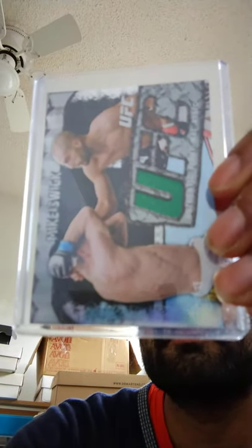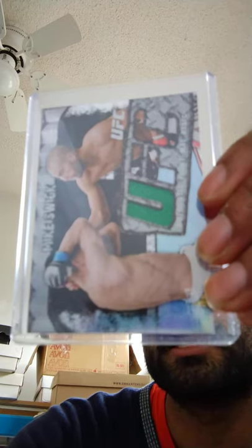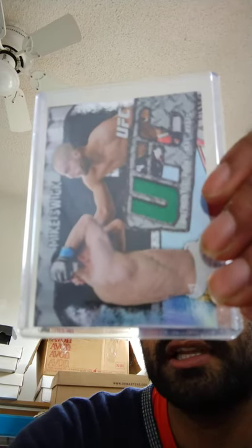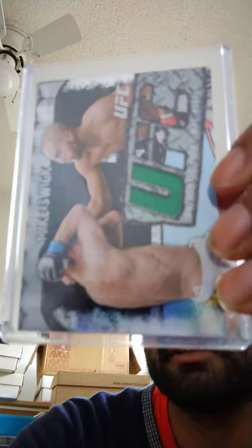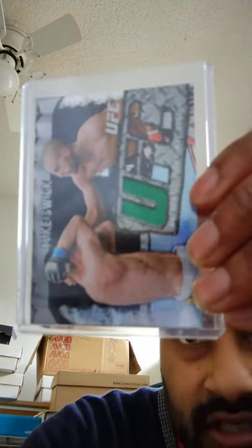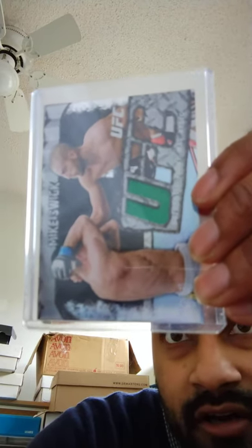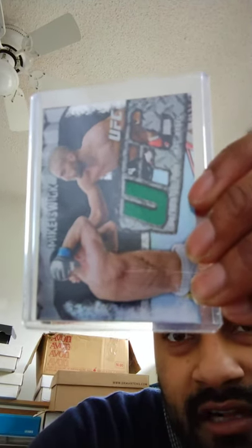This is an authentic fight mat relic card of Mike Swick from 2010 Topps UFC Main Event. Topps pledges to bring you closer to the octagon and its leading fighters. This piece of the octagon mat was supplied directly by UFC.